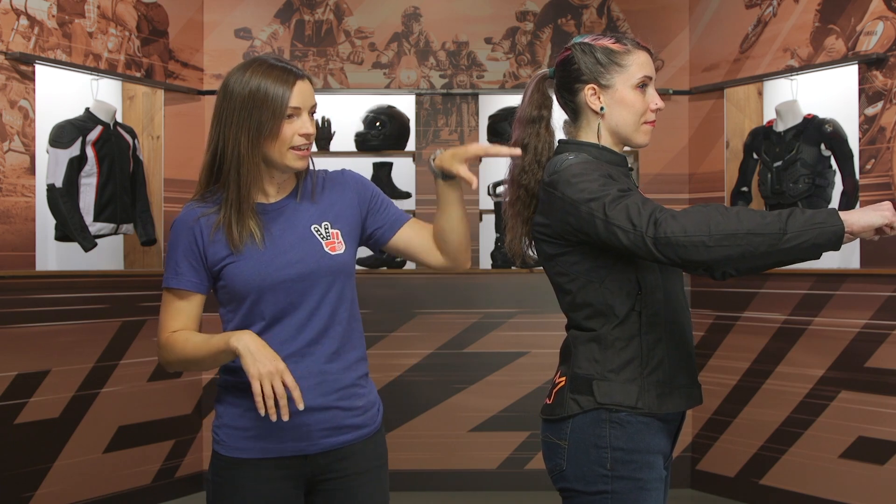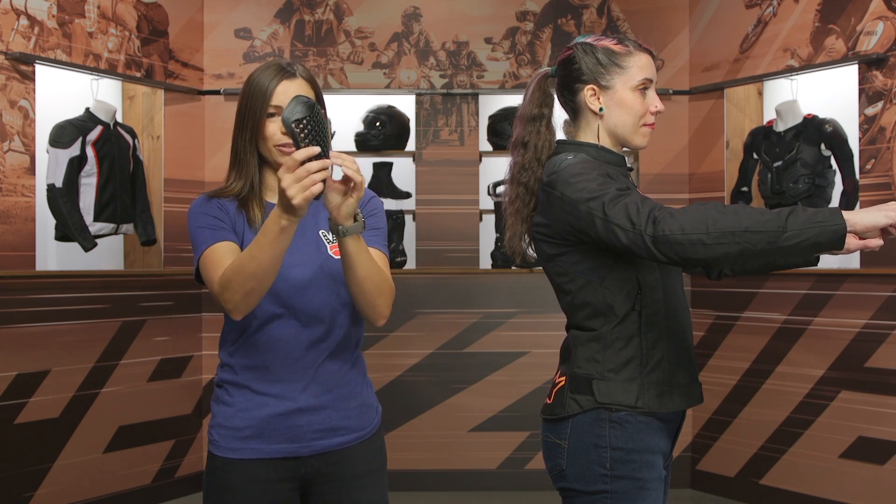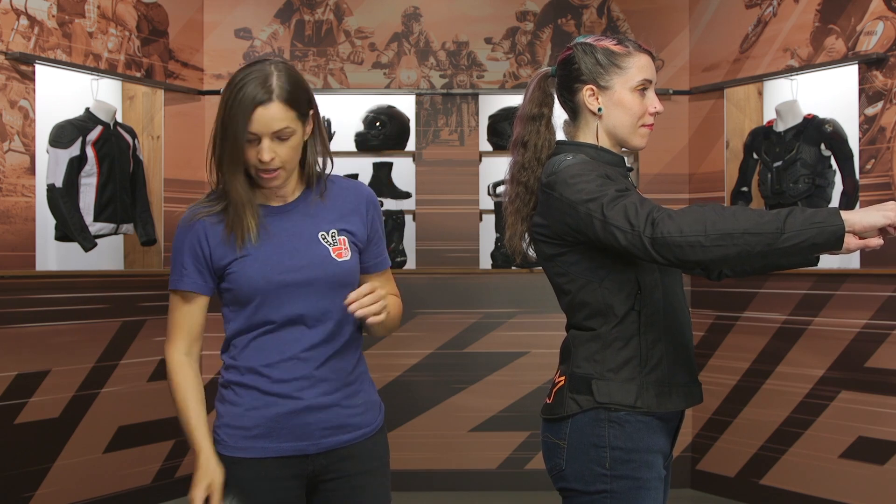In the side view, it has that shoulder slider up top, and it comes with the Nucleon armor — you can see a lot of perforation in the armor as well, so it's going to help move air. It's nice, thin, and flexible, so it really moves into the riding position quite well.